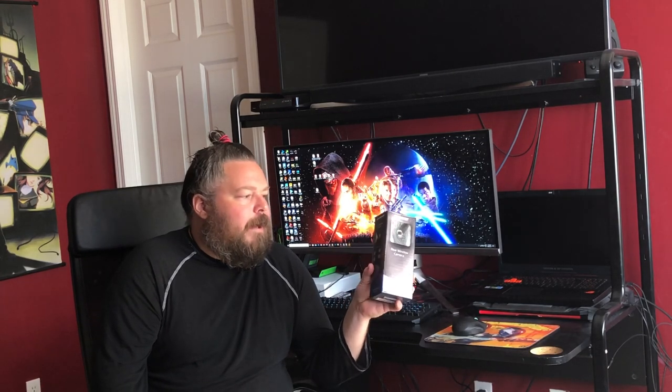Hi everybody, it's Dave Neufeld for the Best Buy Canada blog, and I'm back again today. I'm taking a look at this Nextbase dash cam rear window camera. Some dash cams are fine and great to have in your vehicle - they see everything in front - but what do you do when something happens behind you, like getting rear-ended? Front-facing dash cams aren't going to pick that up.